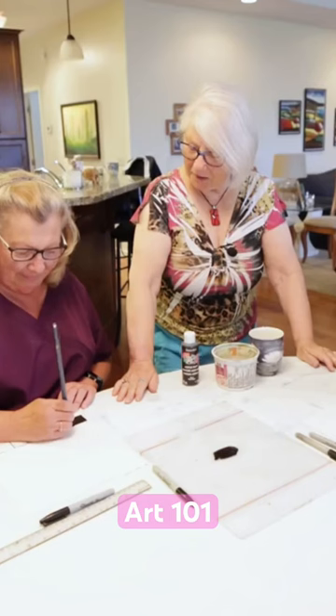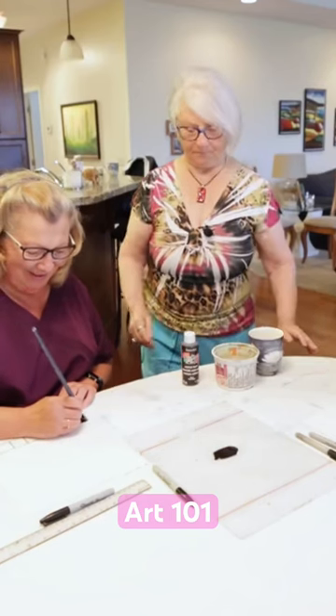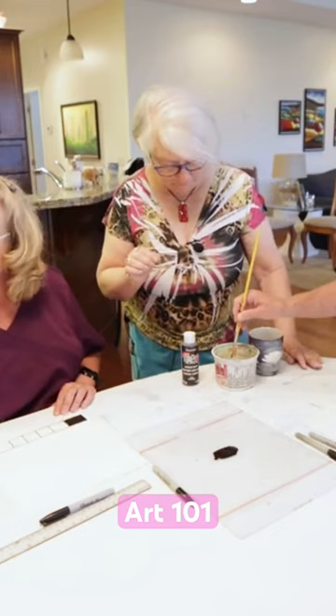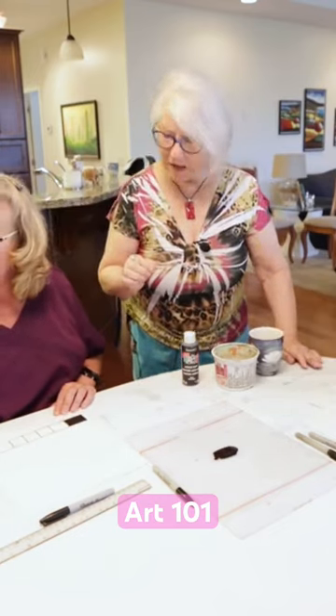Okay, success — I have a black square! First one down, next to go. Now you're going to add a wee bit of water to your brush. Just touch your brush to the water.